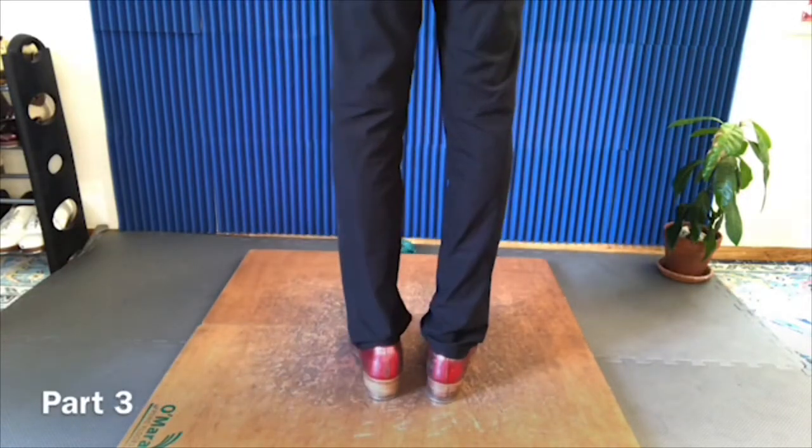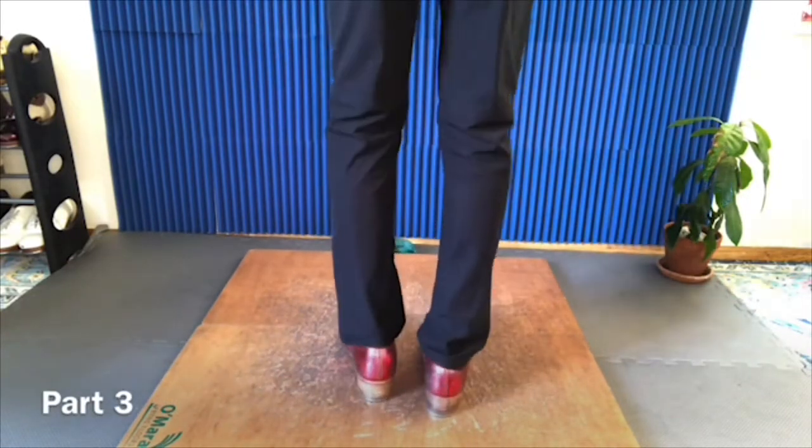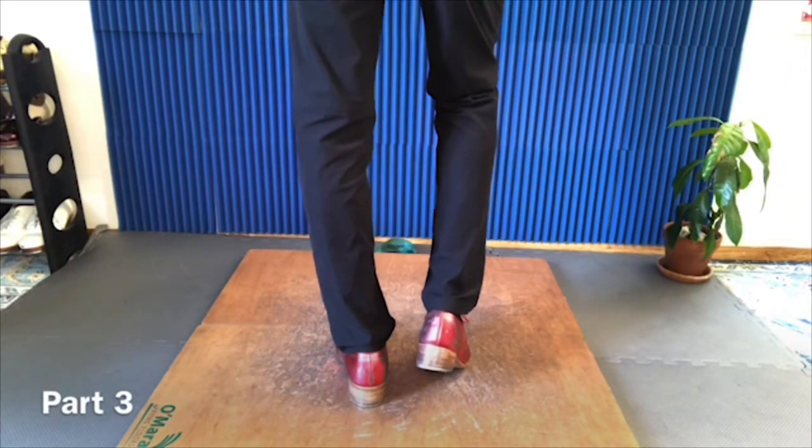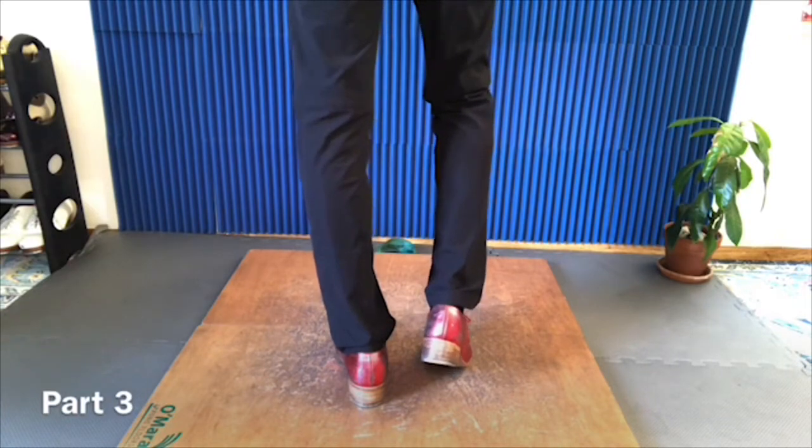Then you relax your heel. That's it. From here, I'm gonna finish with a triplet phrase. Step, go.